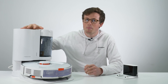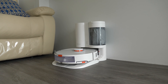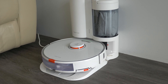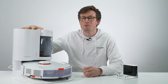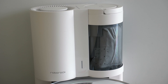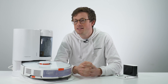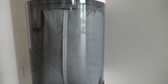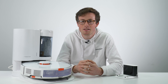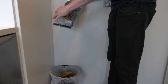On the S7 Plus model it includes an auto empty station, or a Robodock as they're calling it — the very first auto empty station on a Roborock robot vacuum. Roborock say this can store up to 30 cleans, which in real terms means one to two months without emptying depending on whether you have pets. There's a bagged and bagless option: the bagged version keeps dust contained which is great for asthma or allergies, while the bagless one lets you simply remove the container, carry it to the bin, and empty it.